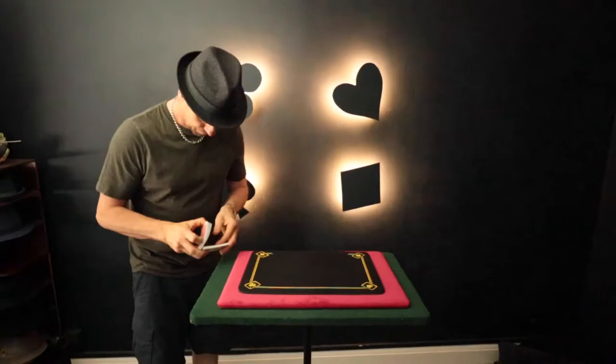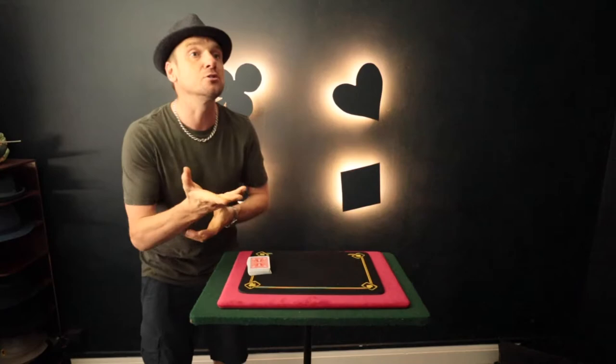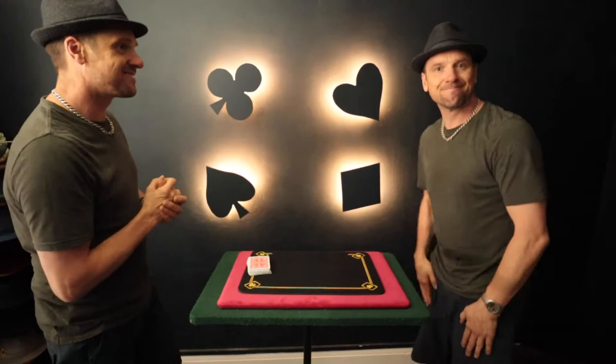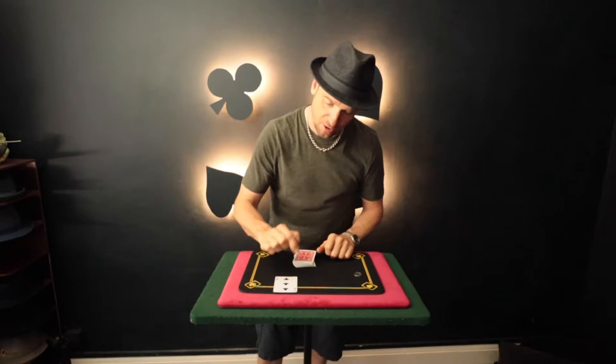Let's get into this next one. I hope you enjoy this — got a bit of fun to it, and I'll let you know what it's called after. Okay, for this effect you don't just require a pack of cards, you also need a coin. You can borrow this off a spectator. Anyway, so we have a coin and some cards. A spectator can select any card they wish. In this case, the Three of Clubs.